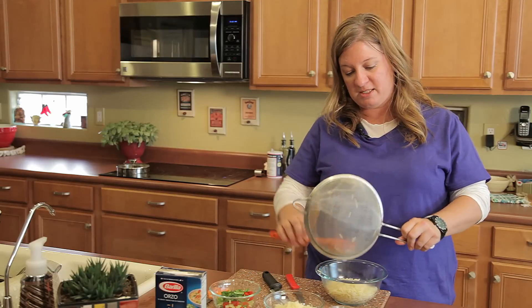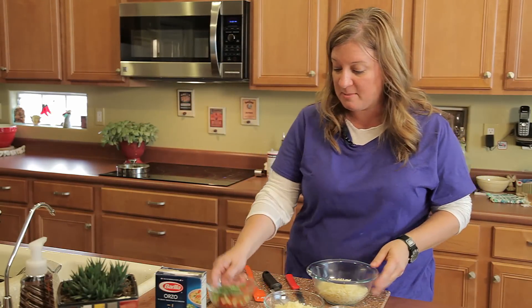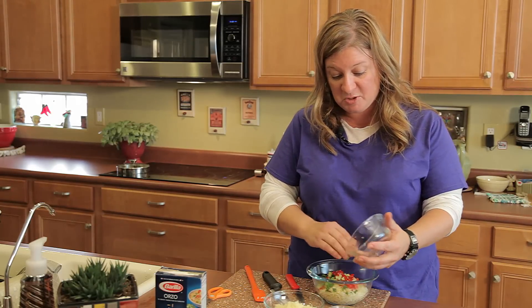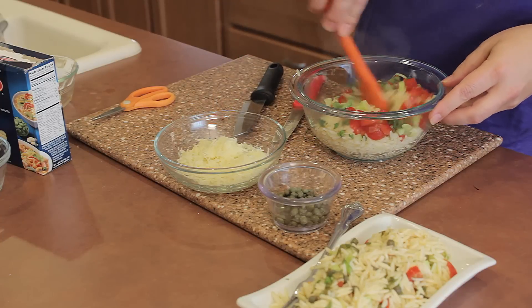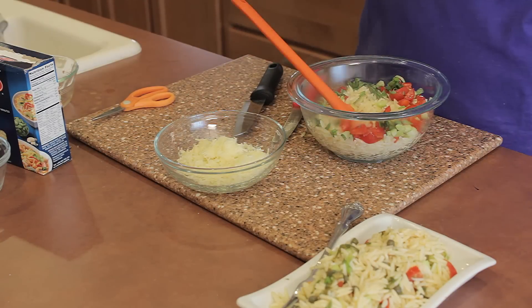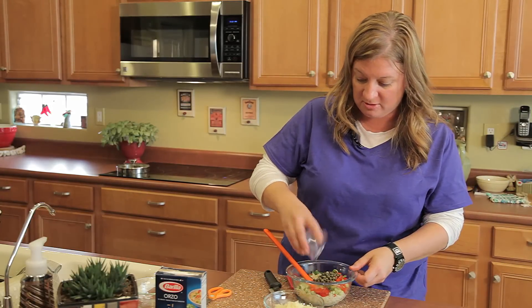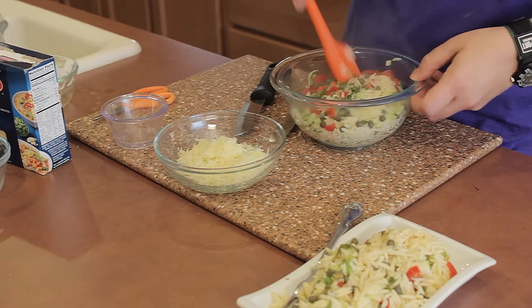Go ahead and use my spatula, wipe it right off. So now all I'm going to do is assemble. I'm going to dump in my herbs, my tomatoes, my celery — again, small pieces. We're going to go ahead and give that a mix. I'm not really adding salt. I'm going to go ahead and add the capers in with a little bit of the juice. Use what you got. You don't have to do anything super special.